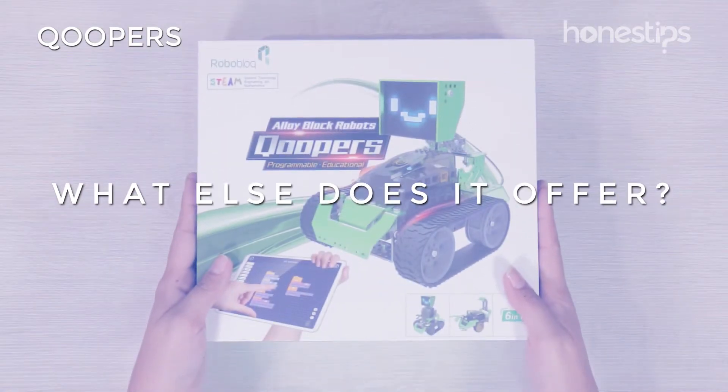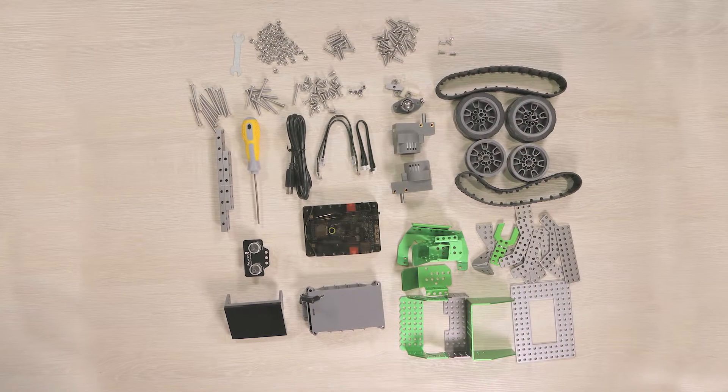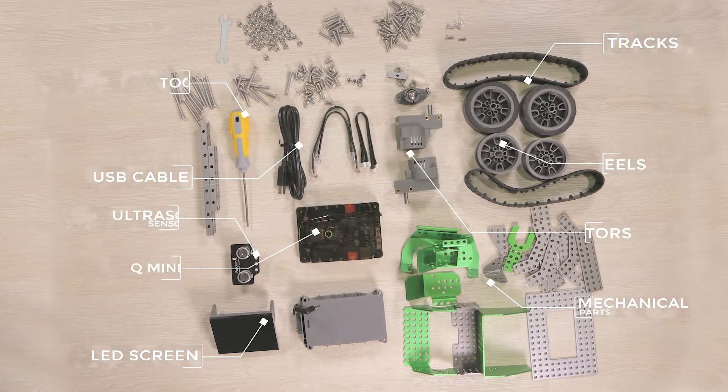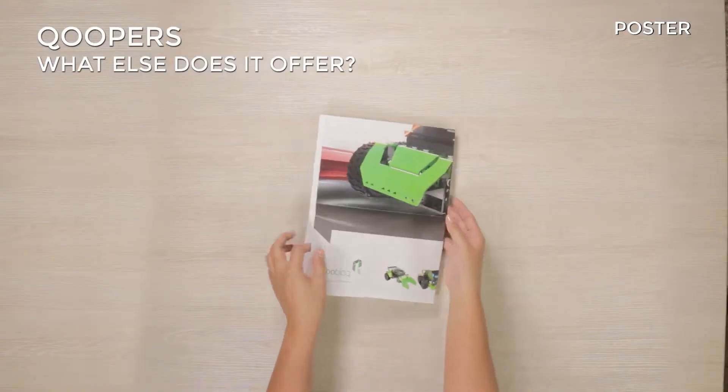The Coopers kit comes with 174 pieces, such as the QMind Plus, an ultrasonic proximity sensor, an LED screen, two motors, USB cable, wheels, tracks for the wheels, mechanical parts, and tools. It also comes with a poster.